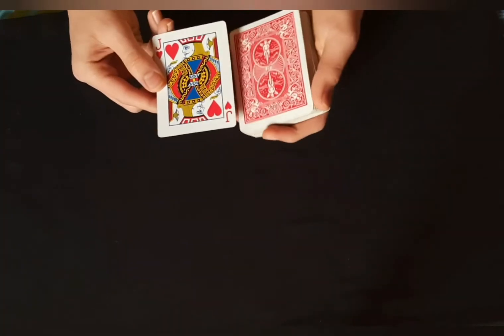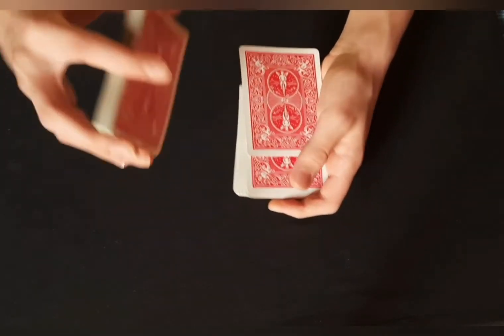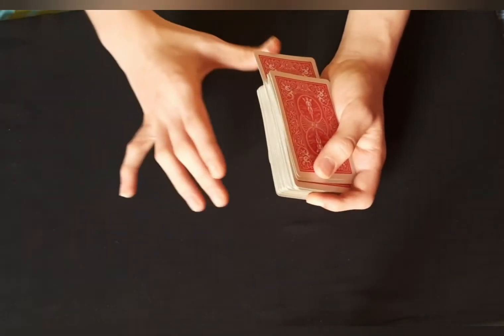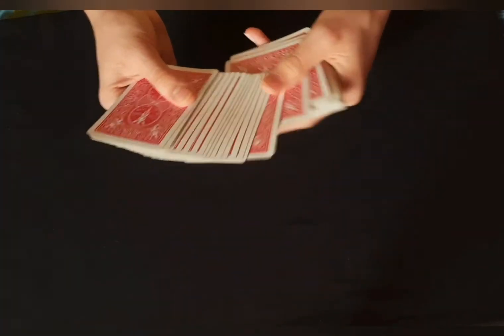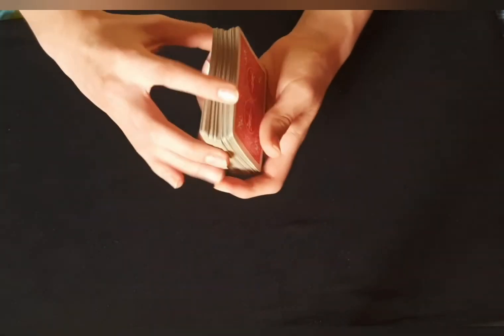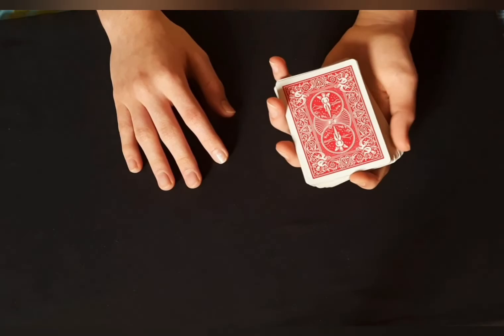Now to control the card to the bottom of the deck, there is a slight variation. You do the same thing — have the spectator pick a card, put it on top. Now instead of putting one card and injogging it, what you're going to do is use your thumb to push this card backward — an outjog — just like that, so you have the break. Now when you push up and cut the deck, the card is going to be controlled on the bottom. One more time: four of hearts. Instead of injogging, use your thumb to outjog this card, create a mess, then push up forward and boom — just like that.